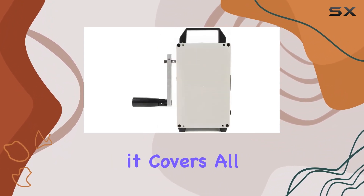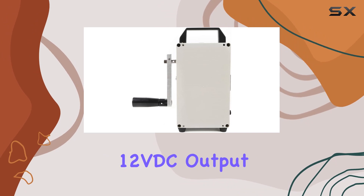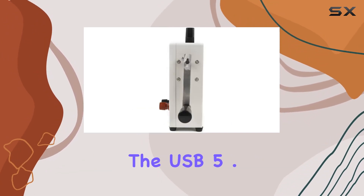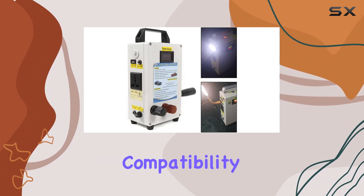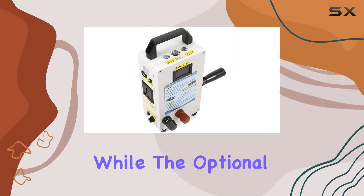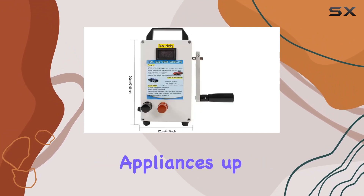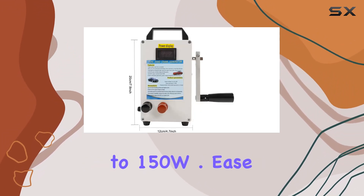In terms of output, it covers all your needs. With 12V DC output, it's suitable for various electronic products. The USB 5.2V port ensures compatibility with your phones and tablets, while the optional AC 110–220V inverter output can handle appliances up to 150W.